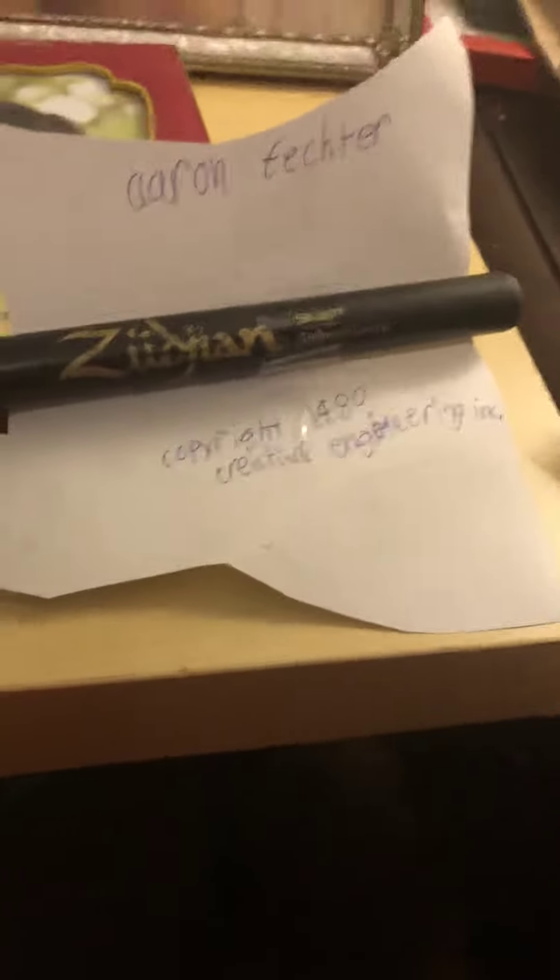Not that great. Aaron Vector, copyright 1980 Incorporated.